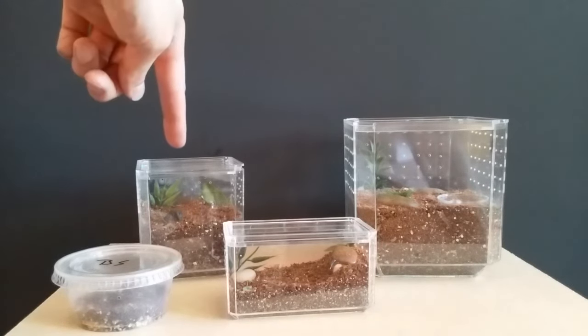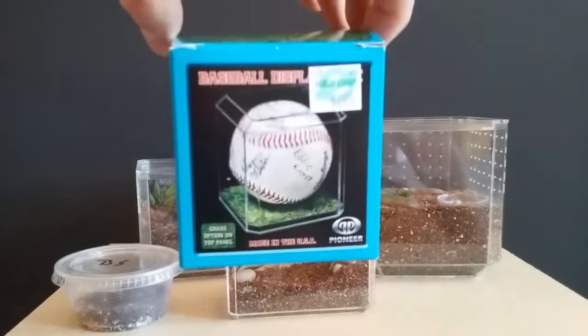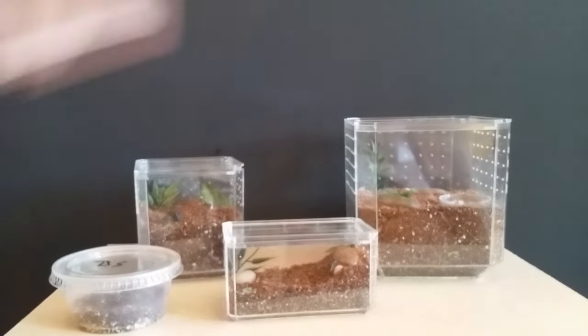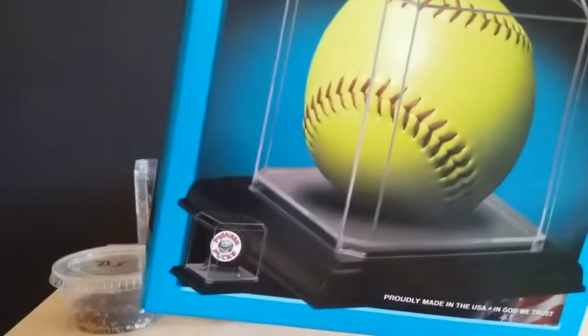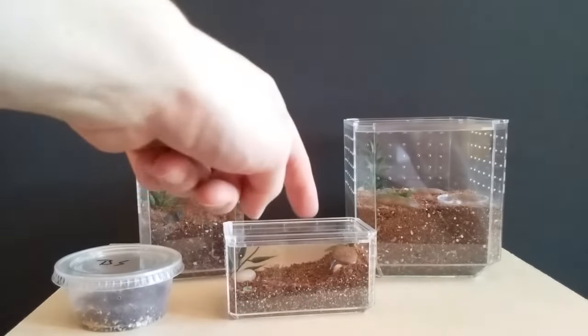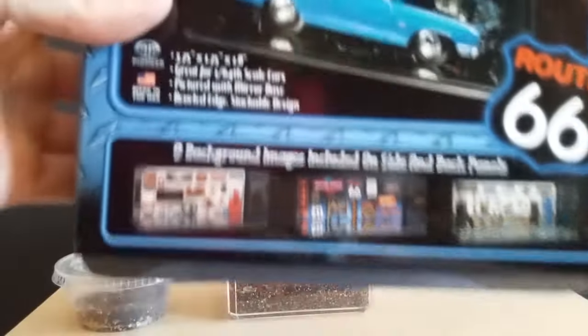These are baseball display cases and they retail for $2.99 without a coupon. The larger size is a softball display case and they retail for $4.99 without the discount. These small ones are actually die-cast car display cases — like Hot Wheels and Matchbox car cases — and you can get a pack of six without the coupon for $7.99. They just come in this box; you get six of them, and I have three left.